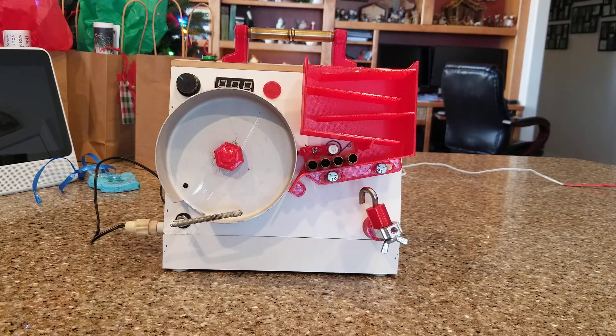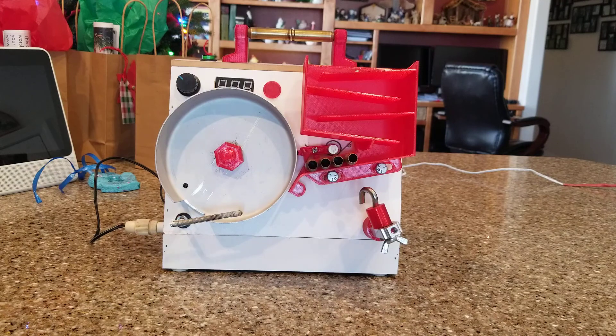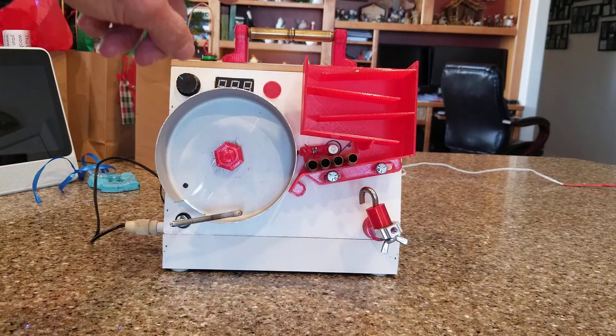Everything you see in red there is 3D printed, and this thing cost me $35. All I had to buy was the drum, the speed controller, and the motor in the back — I had the rest on hand already. Let me show you how it operates.